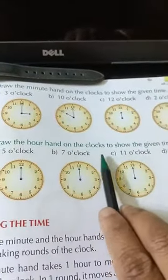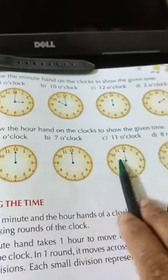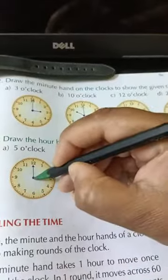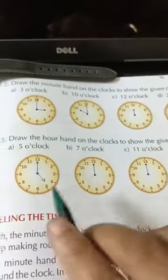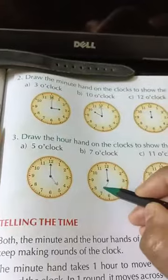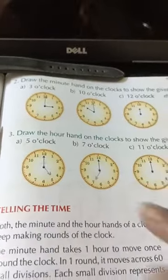Draw the hour hand on the clock to show the given time. The minute hand is the same everywhere. Now for 5 o'clock, how will you draw? You will draw the hour hand like this — it is always small. So now it is 5 o'clock. For 7 o'clock, the hour hand will go like this. Understood, children?